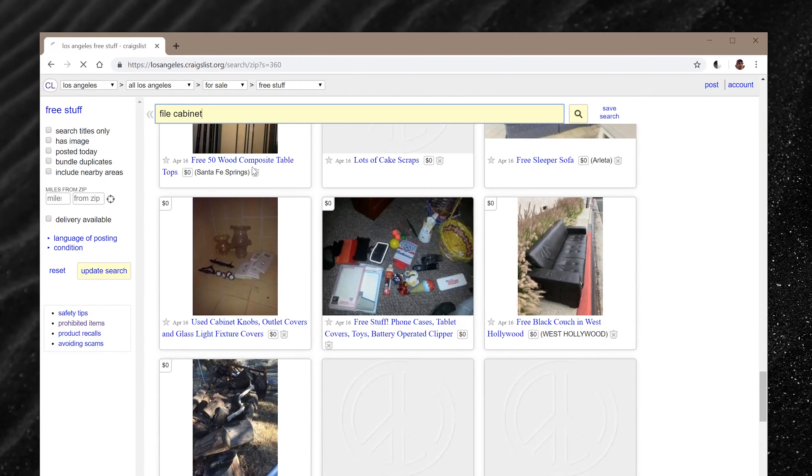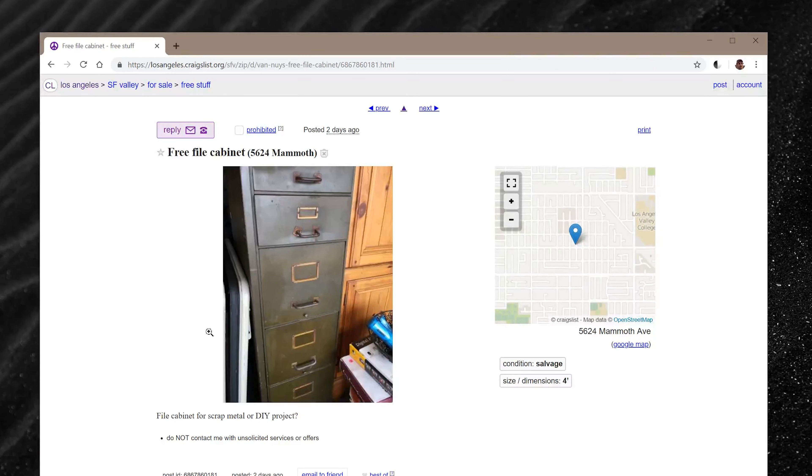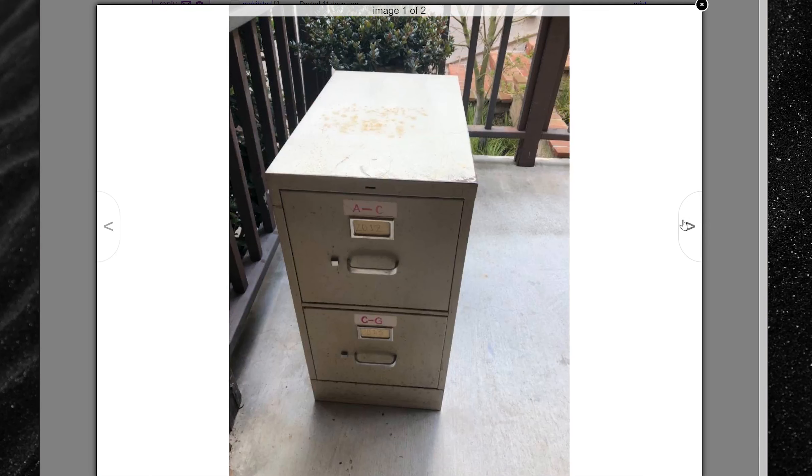Kicking off the series today I'm starting with a file cabinet. I had this idea while I was browsing the free section of Craigslist. There are a ton of file cabinets, especially here in LA. File cabinets are cool because they're sort of a commodity — pretty much standardized and made out of all metal. One of the things I hate is new synthetic cheap-feeling materials, like the particle board you get from Ikea. I'm into metal, wood, and glass.